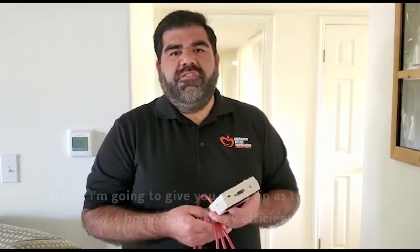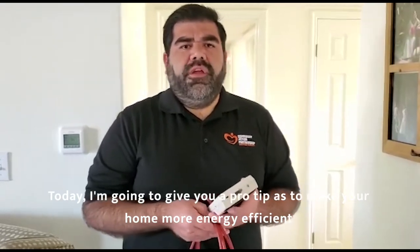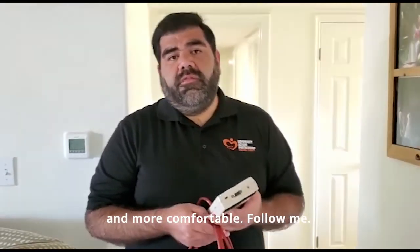Hi, I'm Oscar. Today I'm going to give you a pro tip as to how to make your home more energy efficient and more comfortable. Follow me.